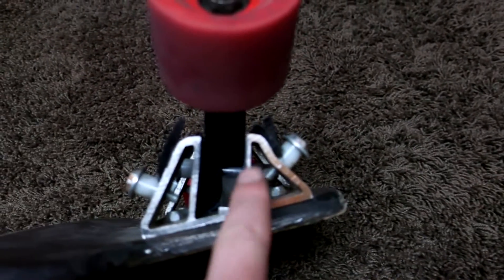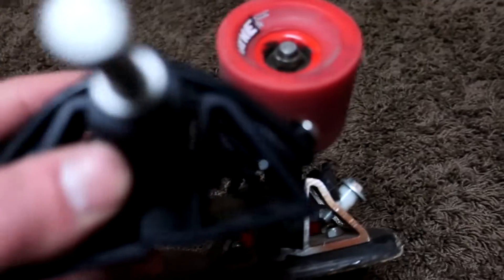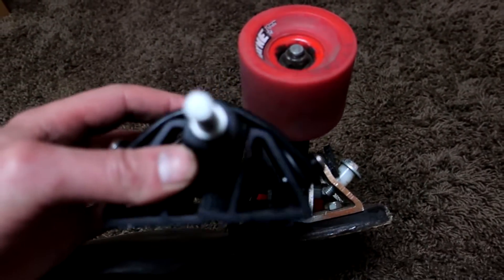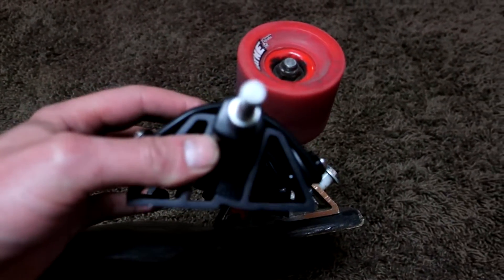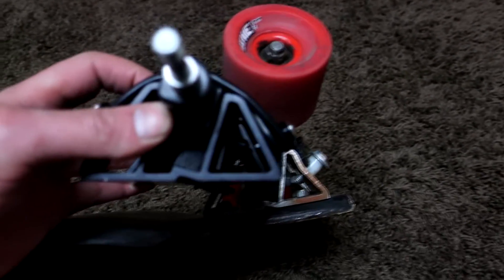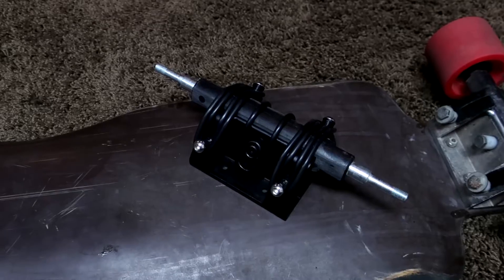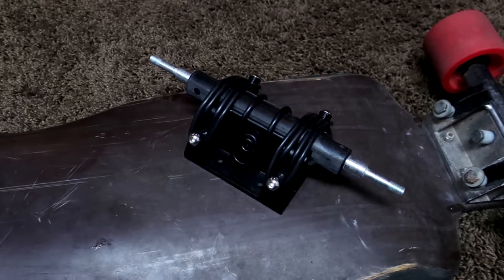One of the problems with the older Frankenpegs is you've got all this thread sticking through. I've sized these so that there's no thread sticking through — there's a tiny bit sticking out, but that's only to ensure I have complete threads all the way through the aluminum. So there are the Frankenpegs completed. Looks pretty sweet.